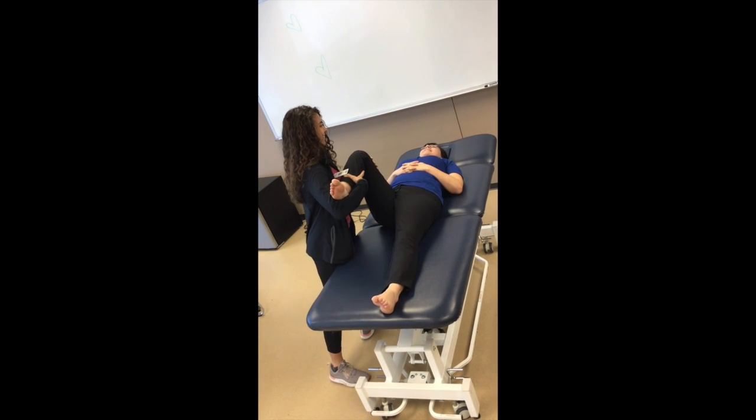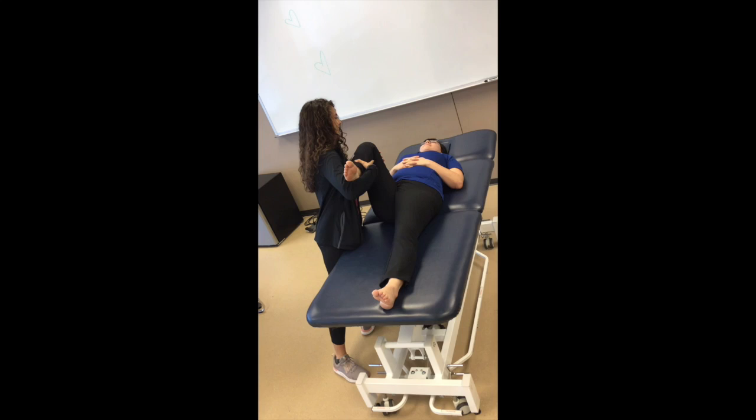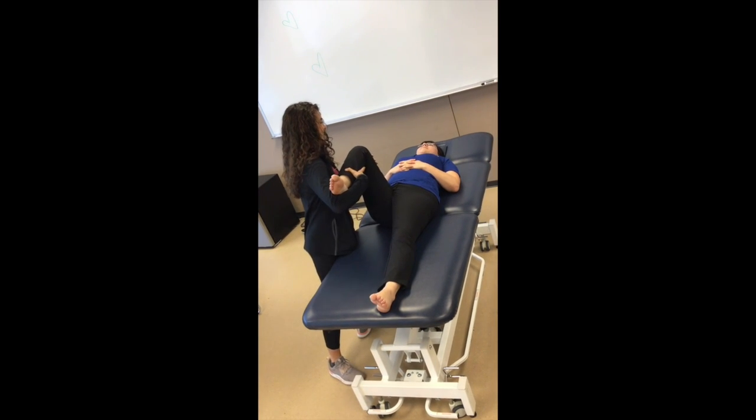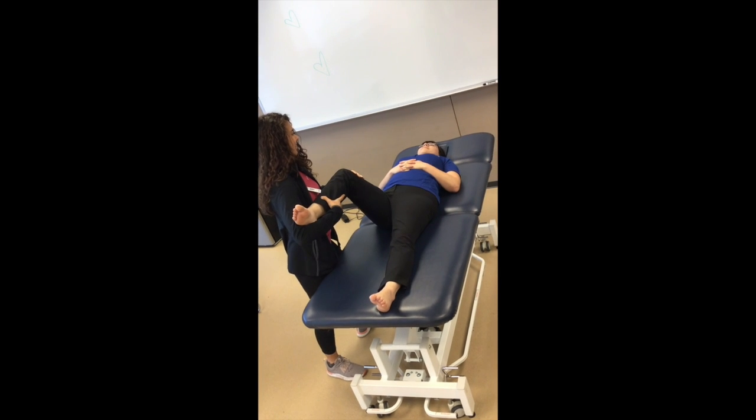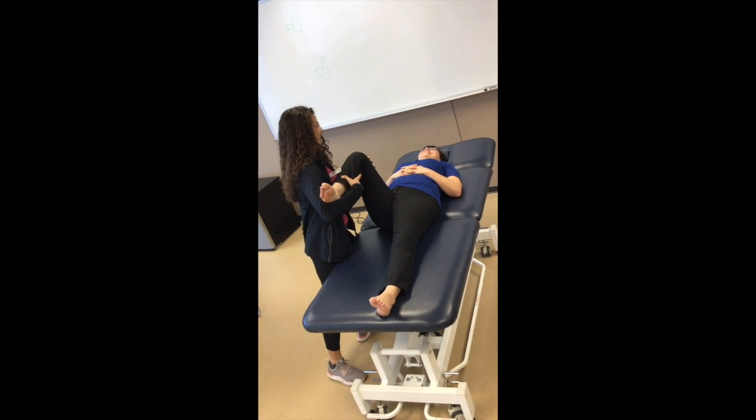Make sure you're performing this slow and controlled. We would normally perform this 5-10 times. Also notice my body positioning with the legs separated apart and moving into a side lunge while moving the patient's lower extremity.